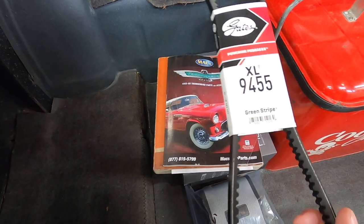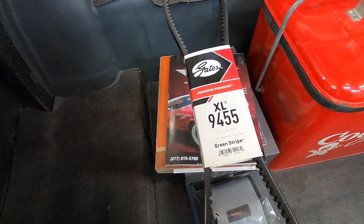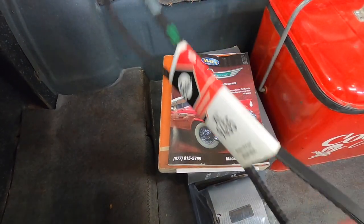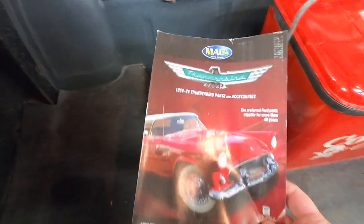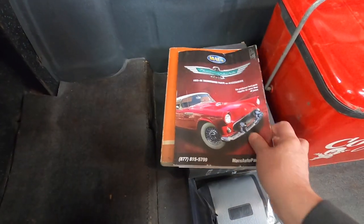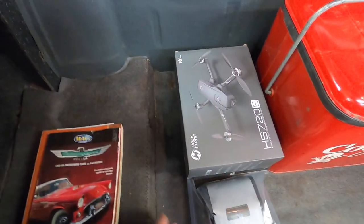That's the power steering belt. The power steering belt on the car right now is a little worn, so I picked up a new one — just haven't put it on yet. I also got a new Max Parts catalog and the shop manual, which I just leave in the car.